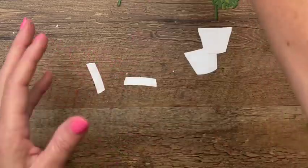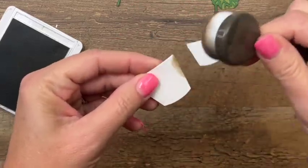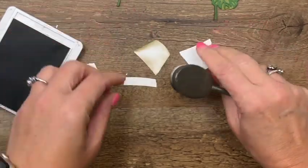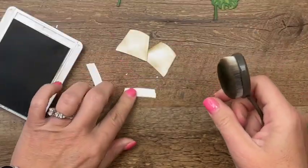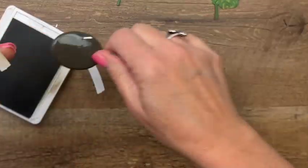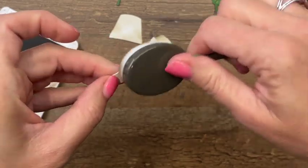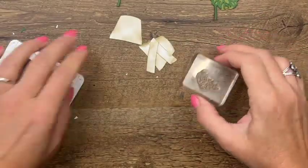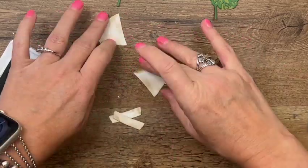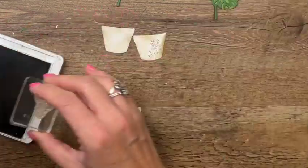We'll set those aside. One thing I want to do to our pots is distress them a little bit with some crumb cake — I've got my blending brush and I'm just going to ink all the edges to make it look like it's been sitting outside for a while. Now I'm going to use this stamp from Oceanfront to add just a little bit of texture to our pots, putting it in the corner like that.